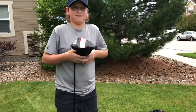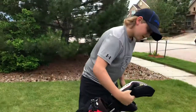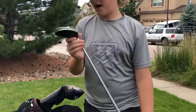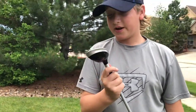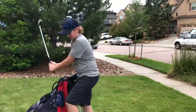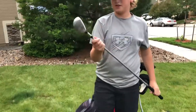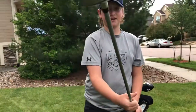Now on to my five wood. It's got a 25.0 loft on it. I like it — it's a very nice loft, it gets me the distance, and that's what it looks like.